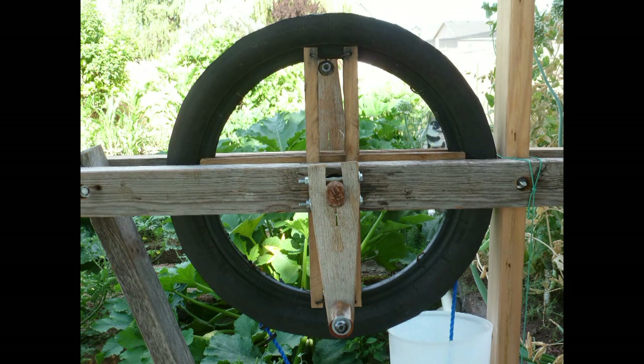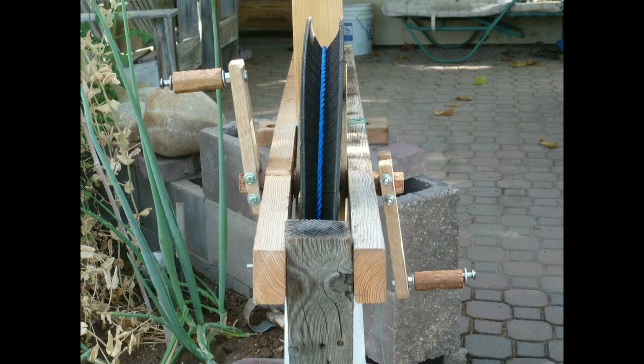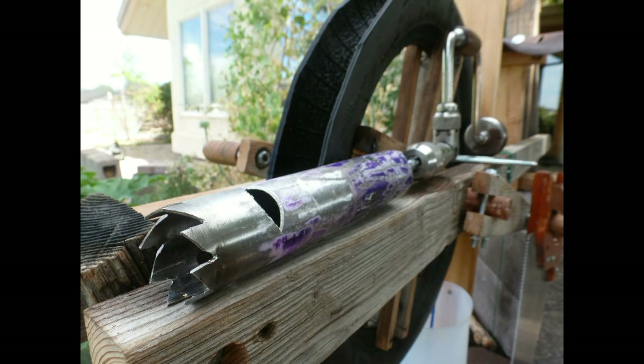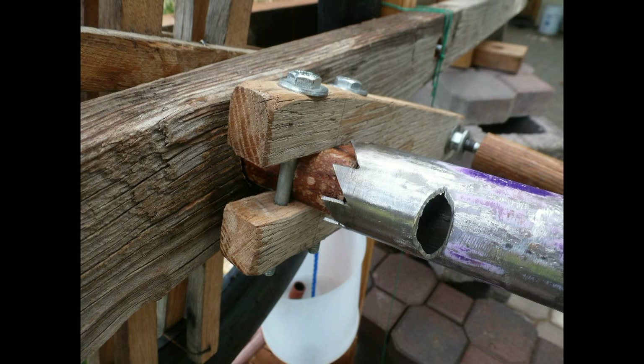Here are some detailed views of the construction and components needed. The tools needed are hand saw, hand drill and bits, knife and wrenches. Power tools can be used if available. The hole saw can be locally made from any steel pipe — this one is made from a bicycle frame.